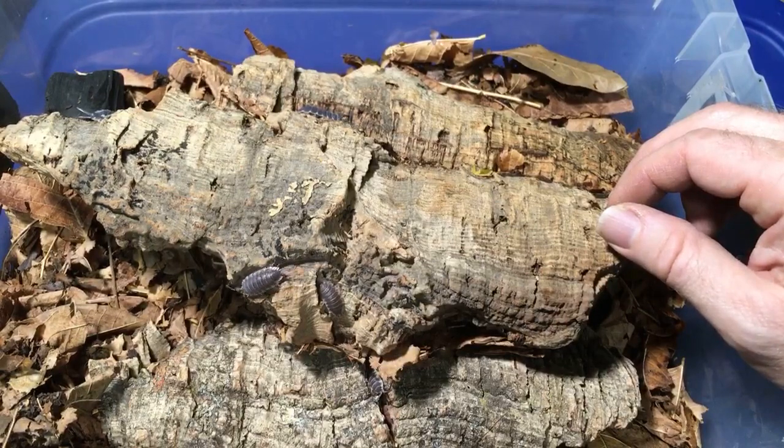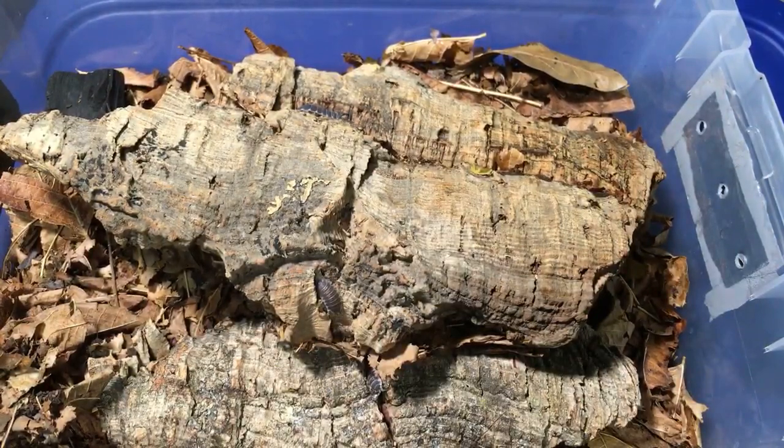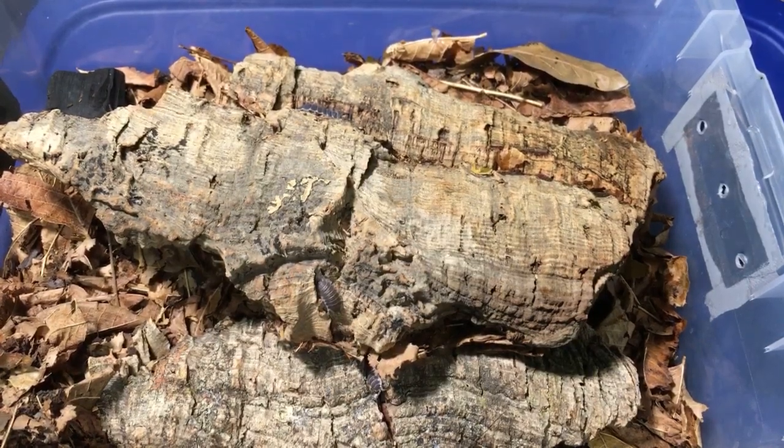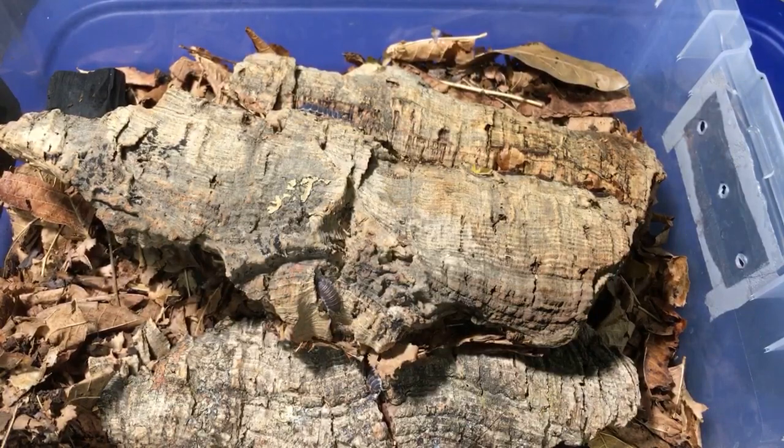A viewer is thinking about getting into keeping isopods and asks what's a good starter species. I would say any of the smaller porcellios are good. For a hobby species, try something like Armadillidium vulgare orange vigor, or Armadillidium vulgare 'Peach', or the zebras — Armadillidium maculatum. Any Porcellio scaber morph is good too. Those are great ones to start with. If you want something that'll produce like crazy, get Powder Blues, Powder Oranges, or Whiteout of the species Porcellionides pruinosus, or Porcellio laevis — that's another great hardy species.